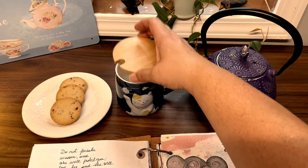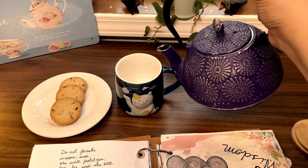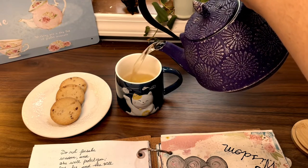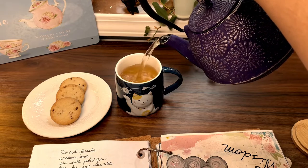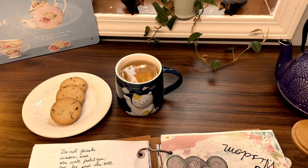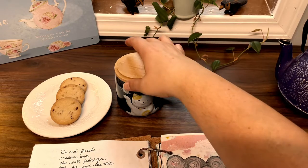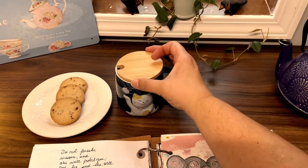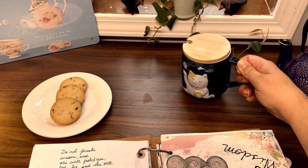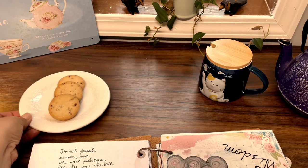So I'm going to prepare my little tea. Today we have chamomile — I think this goes the other way around. I love this beautiful cup, and some shortbread cookies, my favorite.